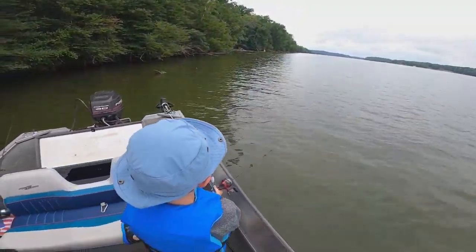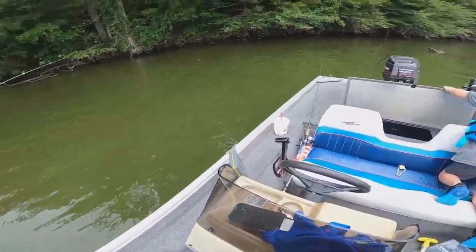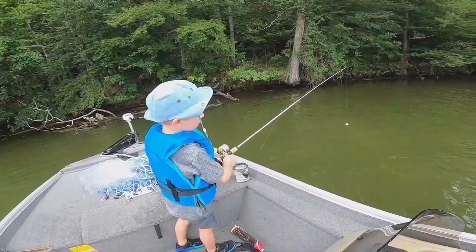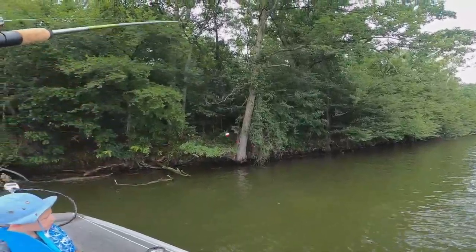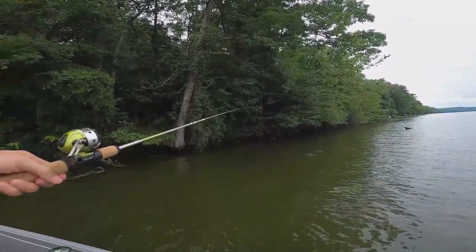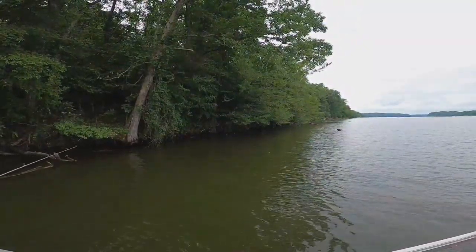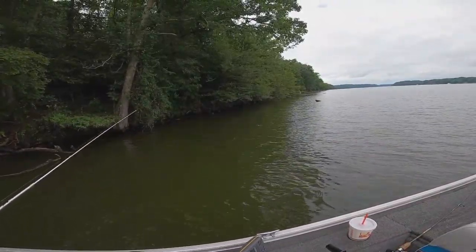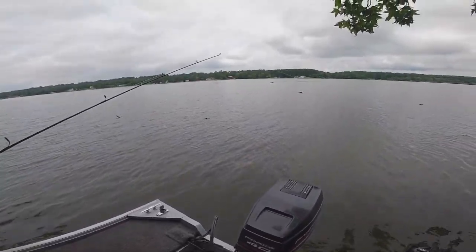JT got a cast on that one — good job JT! Alright, now we got three out. Cork went under — is there a fish on it? Nope, let me throw it back out there. We're gonna get that little brim. Oh he's got it, he's got it JT! Roll it up — you got one! Reel it JT!